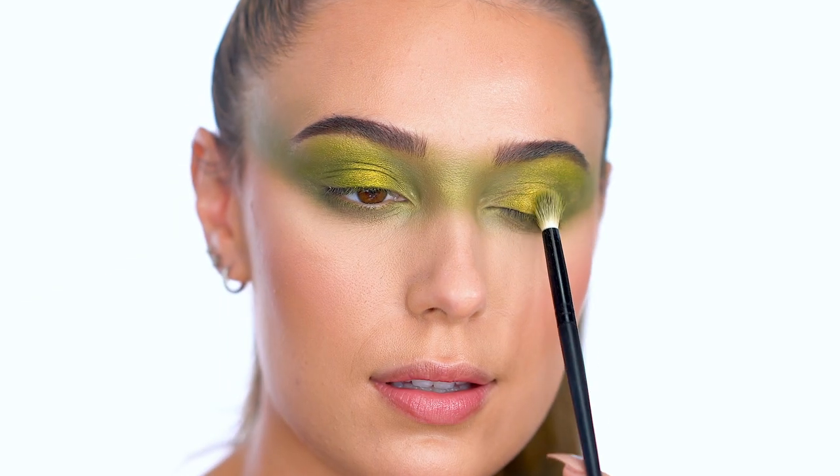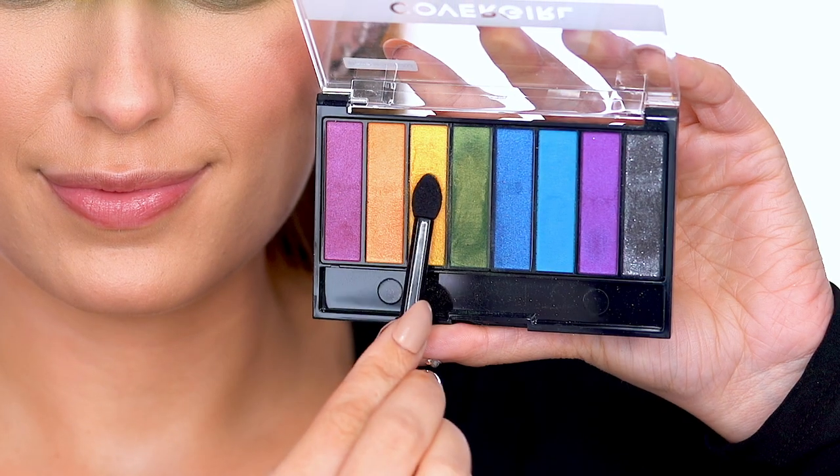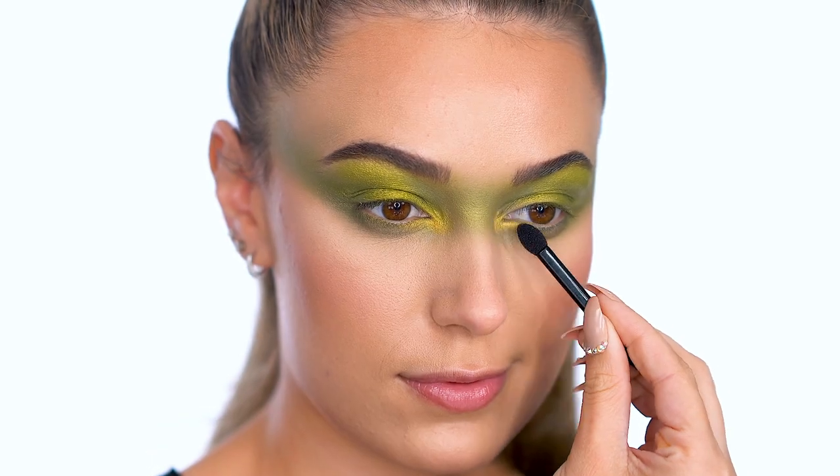Picking up this metallic gold shadow, apply to the center of the lids, the brow bone, and inner corners. This really adds some dimension and makes the eyes look like they're glowing.